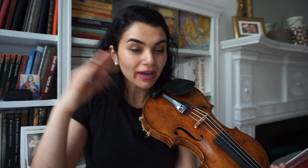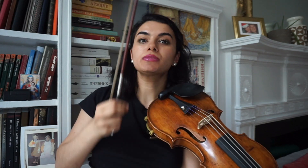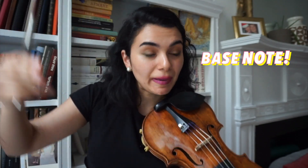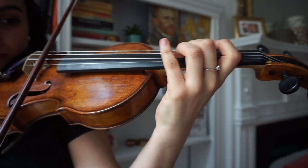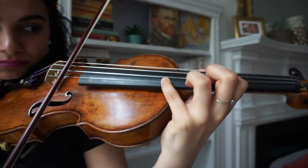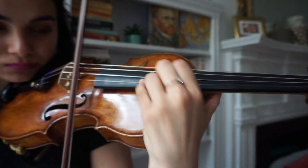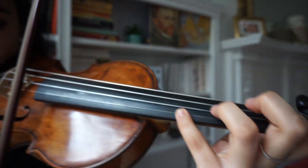So here we have a different set of patterns in octaves. First we have the chords — the extended chords. What's important is to make sure that you're well in tune on all octaves. Overall, it's very important to know the bass note, but especially here because this is a sort of jumping pattern.